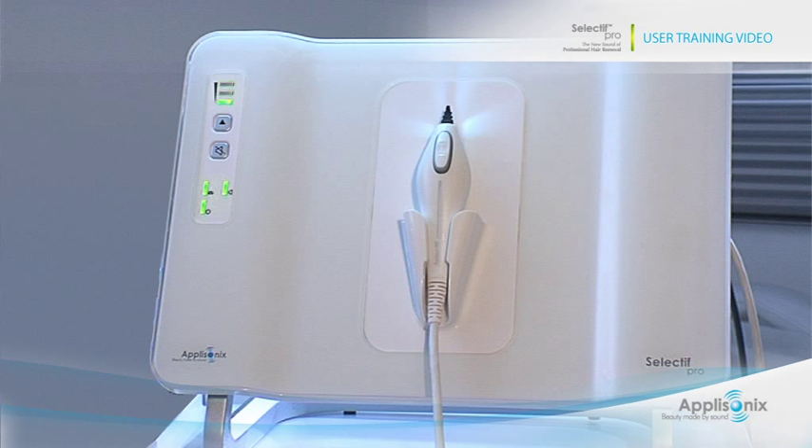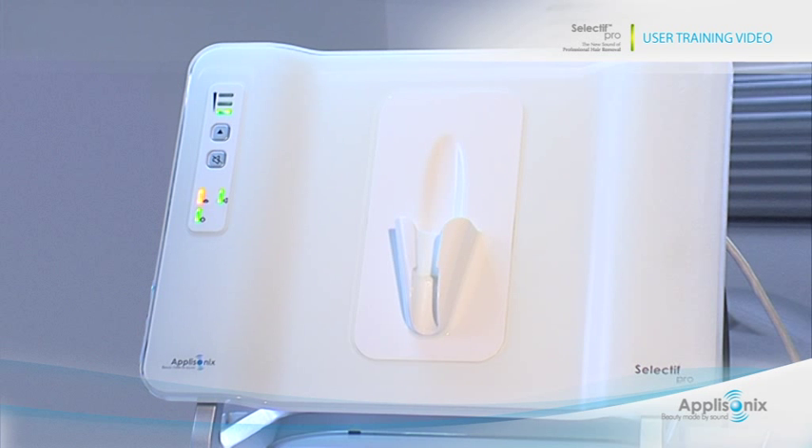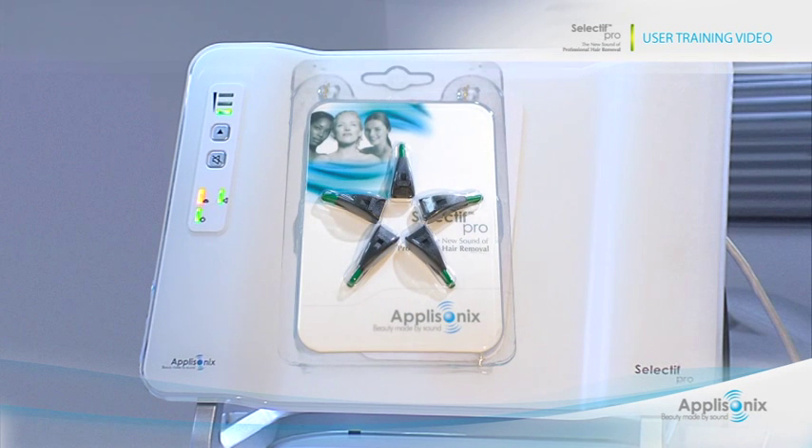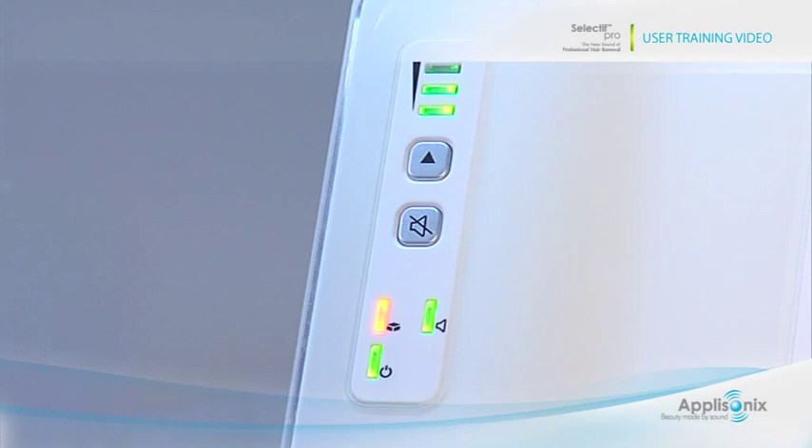The Selectif Pro system will provide an advance warning for replacing the lower gripping tip or the entire probe. The indication is provided by the system's status lights and the three mode lights on the front panel. The system will alert when the gripping tip reaches 90% of its capacity — the status light will blink rapidly in orange. You may continue working as before, but make sure you have additional gripping tips or place an order. When the gripping tip reaches 100% capacity, the status light will turn to static orange and modes A and B will be blinking. You will not be able to trigger any more pulses.